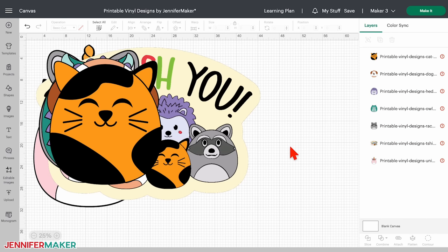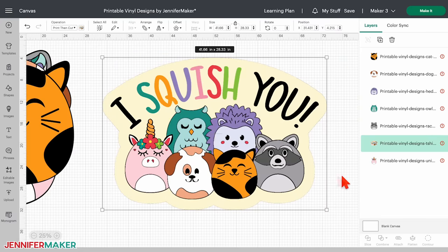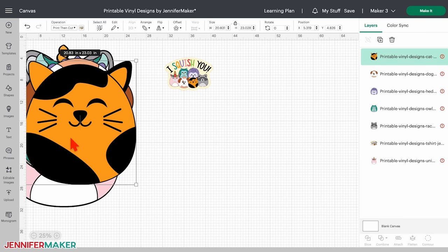Click on an empty space to deselect them. First, we'll resize the group image — click it and drag it off to the side. I'll transfer my group image to an adult size medium shirt, so I keep the lock icon closed and change the width to nine inches. Feel free to pick the best size for your project. You can make the individual animal designs any size you want.